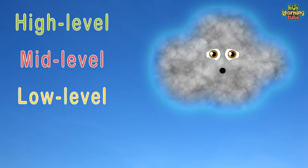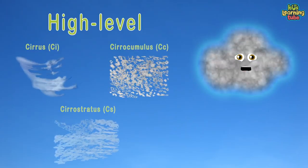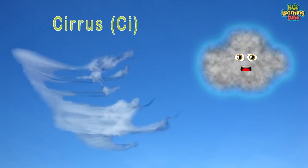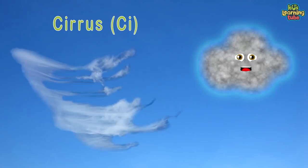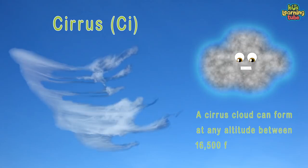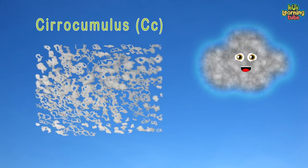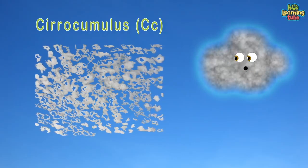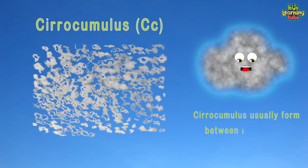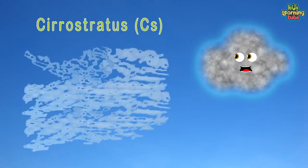The typical high-level clouds are first. Cirrus is a genus of atmospheric cloud generally characterized by thin, wispy strands. A cirrus cloud can form at any altitude between 16,500 and 45,000 feet. Cirrocumulus clouds are small, rounded puffs that usually appear in long rows high in the sky.